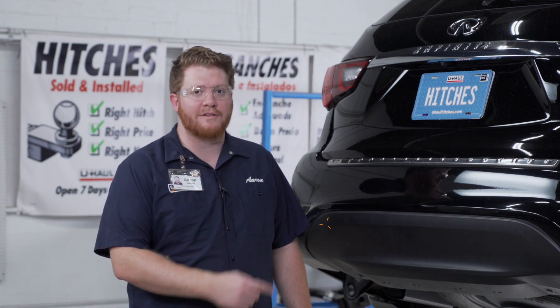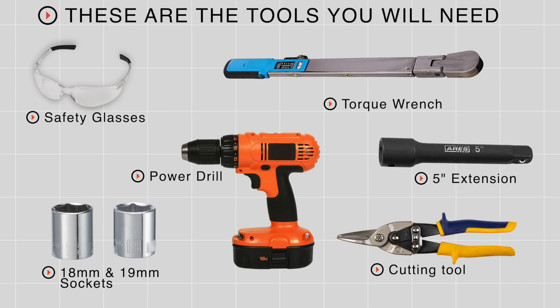Hey, what's up you guys! Installing a trailer hitch on your Infiniti QX60 can take you to some really cool places like camping, biking, or even towing a U-Haul trailer just about anywhere in North America. Let's go ahead and break down this install. You'll need the tools seen here to complete this installation.